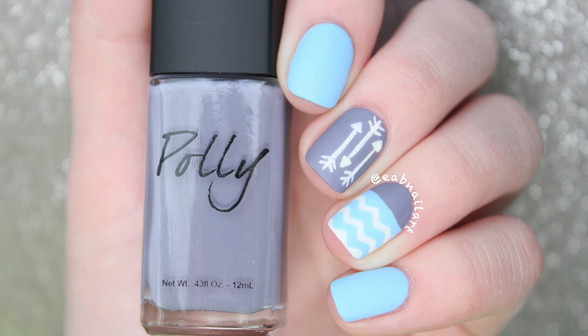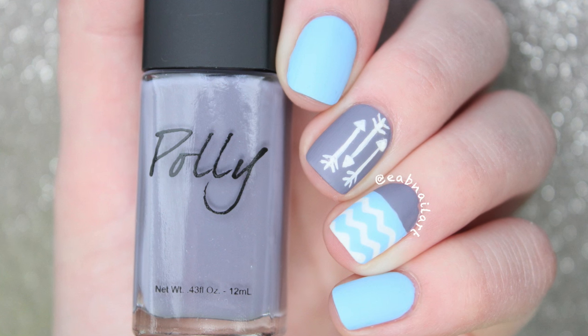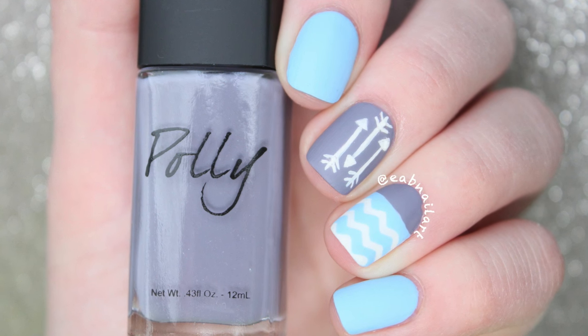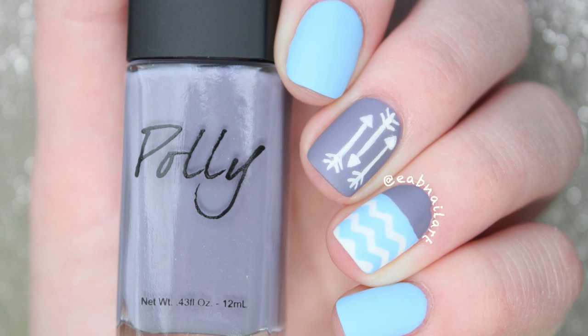Hi everyone! Today I have a nail art tutorial for these fun arrow and chevron nails. I saw these on Pinterest and I wasn't sure who exactly did these, but I pretty much copied their ideas, so if you know who did these please let me know in the comments so I can give them credit.